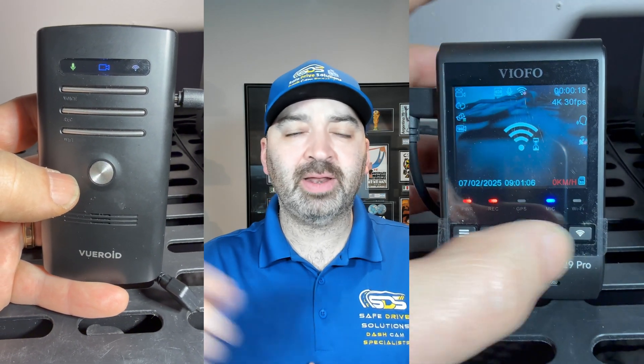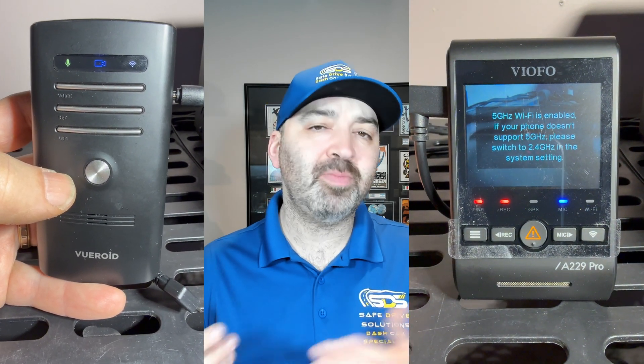So there are a couple of things I want to clear up in this video. One: you don't need to be near your home Wi-Fi at all in order for your dash camera to work with the smartphone app on your phone. Two: the dash camera actually creates its own Wi-Fi hotspot. You just have to push the Wi-Fi button — or, depending on your dash camera, you may need to go into the menu in order to activate it.